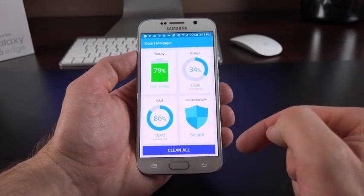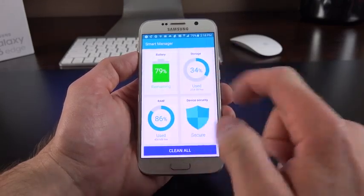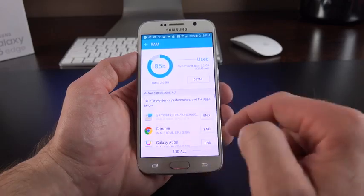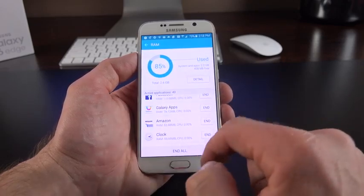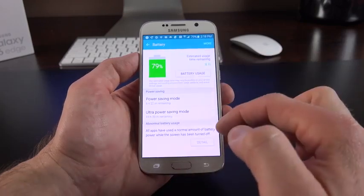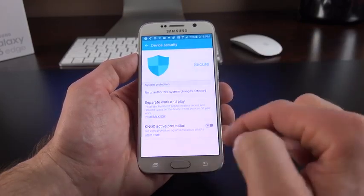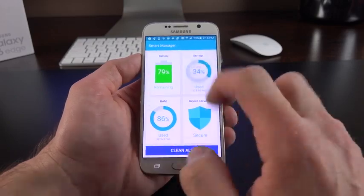Samsung has also included a Smart Manager utility which lets you clean storage and RAM. You can manage RAM and end specific tasks, view battery life estimates, turn on power saving measures, check device security settings, and see storage usage.